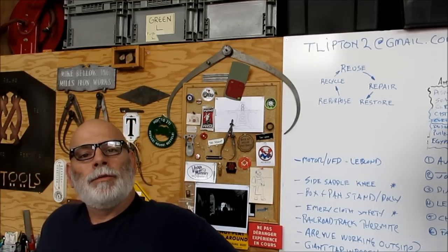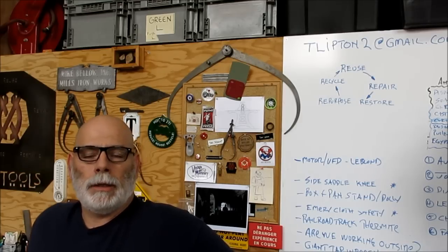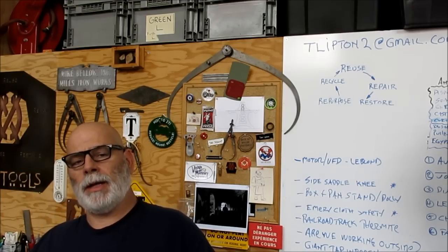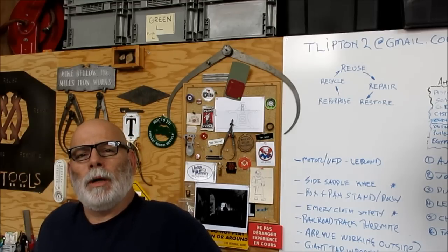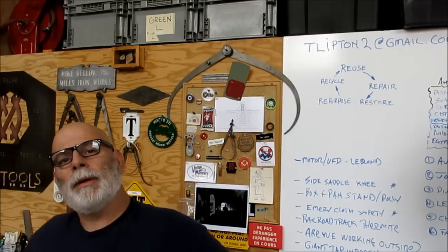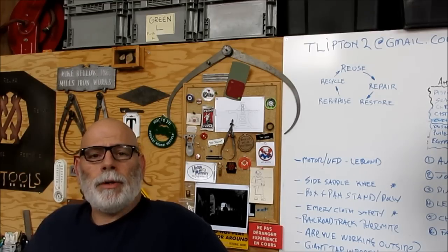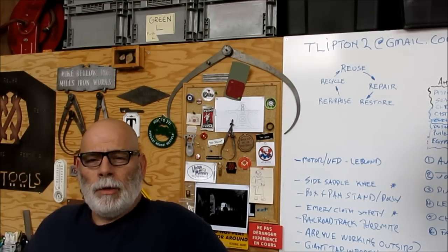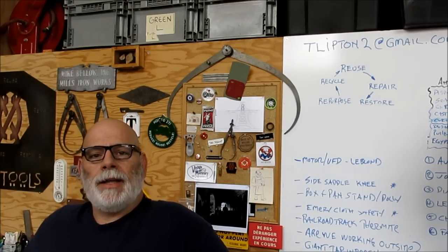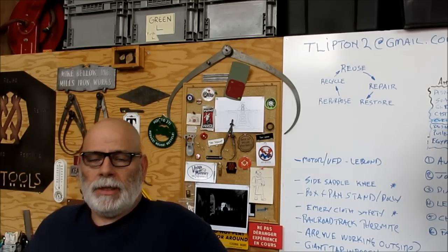Welcome back to OX Tools. I'm Tom. Today we're working on part two of the wobble spider. We're going to do some more edge work on the flame-cut part, a little machining to make the two sides parallel. I've been looking at the hub with different eyes, and we're going to take a look at that too - including some design aesthetics. Let's put an apron on and go take a look.